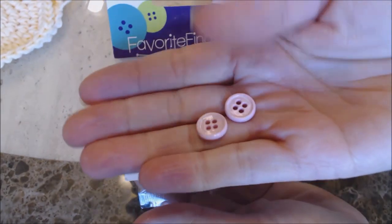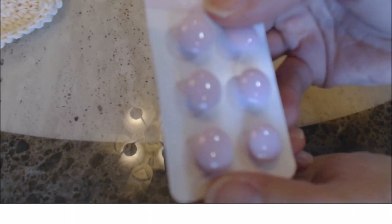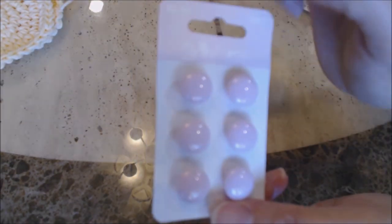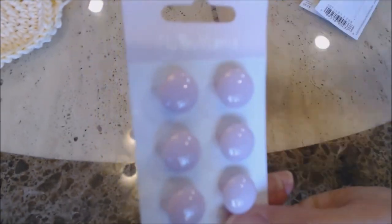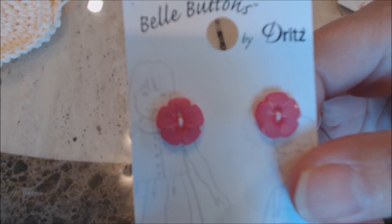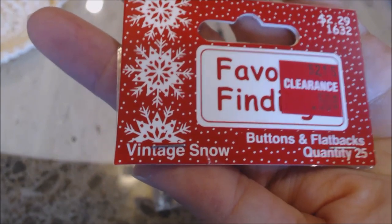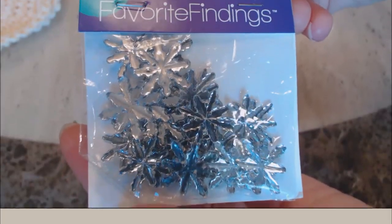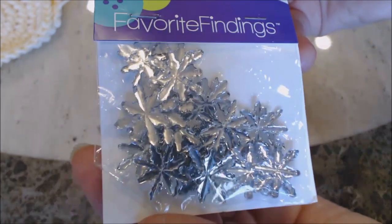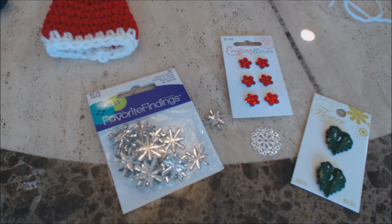The Favorite Findings buttons come in a pack, and I just use the pink ones — they have a really pretty pastel pink button for the cheeks. I'm going to show you how to make the nose, but I'm also going to try a button nose on one of my pot holders to show you what it looks like. For the female elf, I'm going to use pink flower buttons for her cheeks. I also have snowflake buttons from Favorite Findings that are optional — you can use whatever buttons you want for decorating your hat.